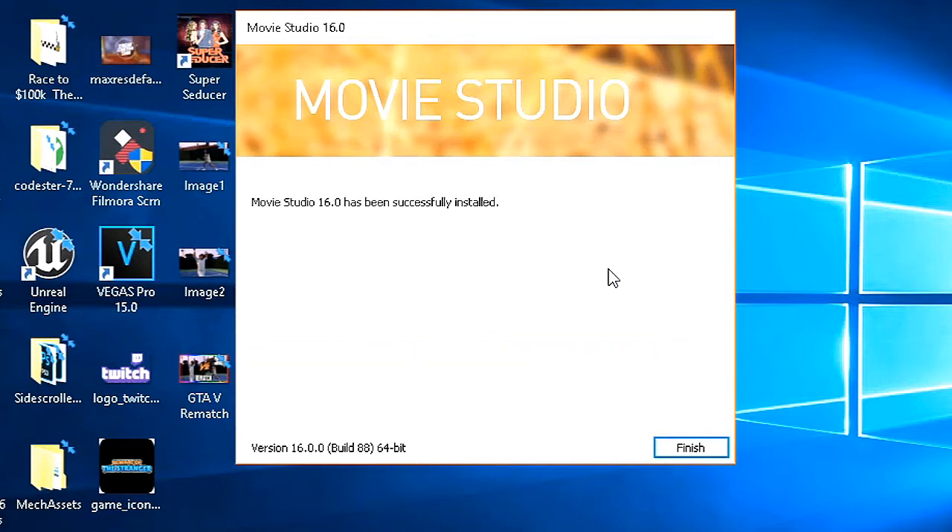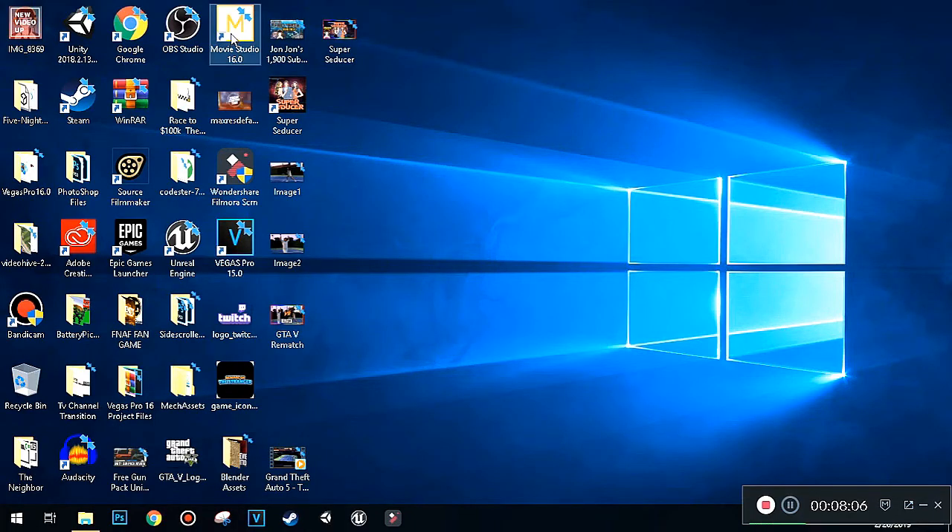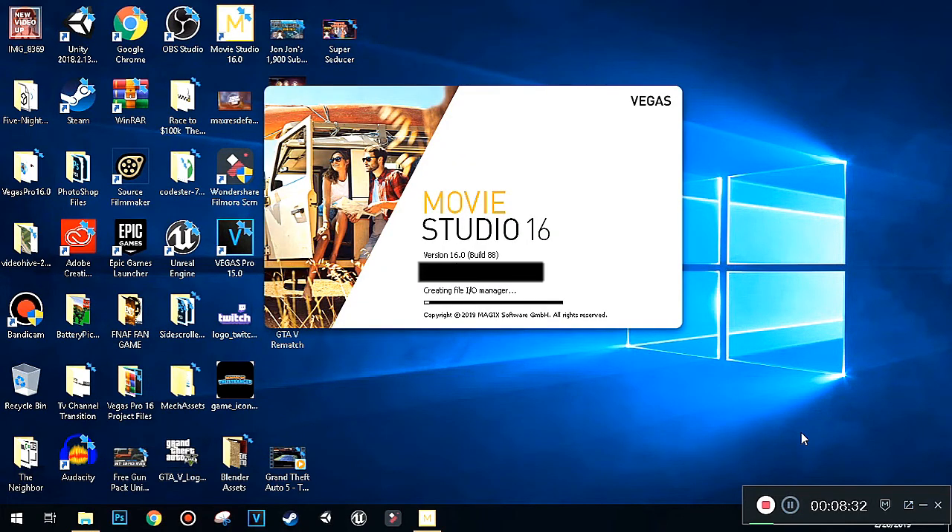Okay, once Movie Studio 16 has been successfully installed, on the bottom here it says version 16.0.0, build 88, 64-bit. We're going to click Finish. I'll have two ways to launch the application — I can double click here or click and drag to pin it to the taskbar. I'm going to launch the application. The license shows my email address, but it's going to be blocked for privacy reasons, so I'm going to end the video right here.